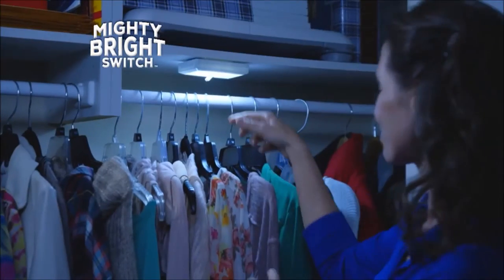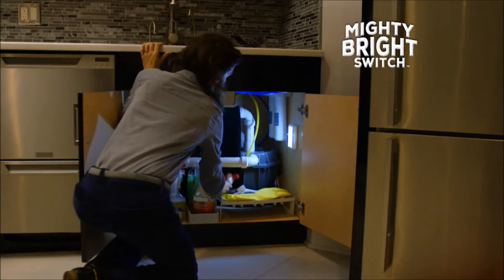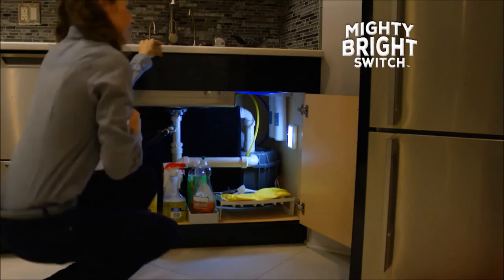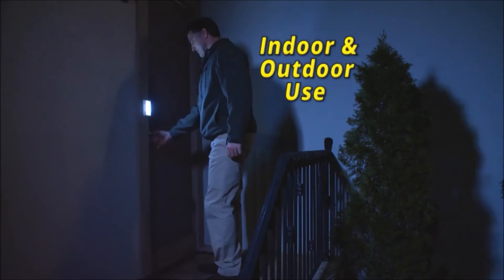Mighty Bright Switch will brilliantly brighten the dimly lit closet or add a blast of radiant light to a dark pantry. And it's perfect for under the sink, making everything easier to find. The powerful LEDs will stay bright up to 60,000 hours, so it's great for both indoor and outdoor use.